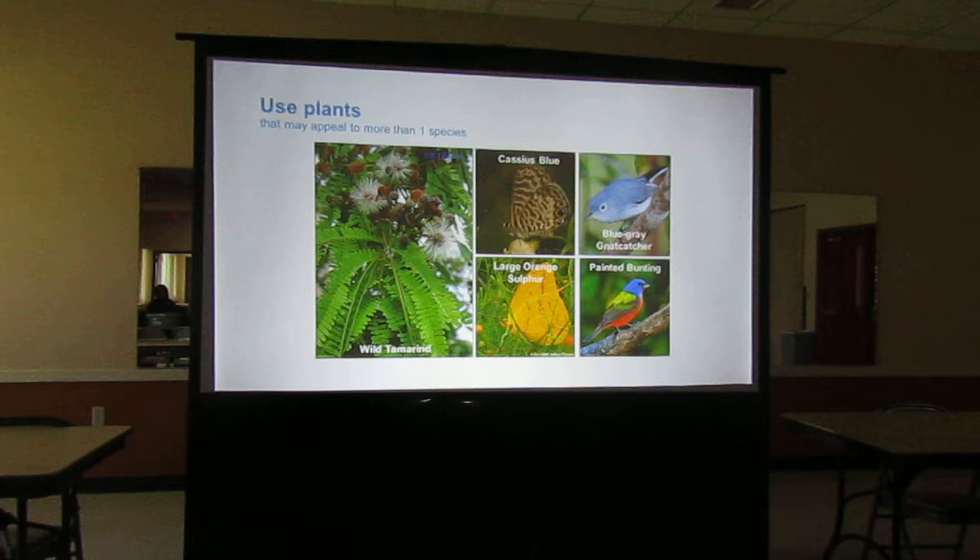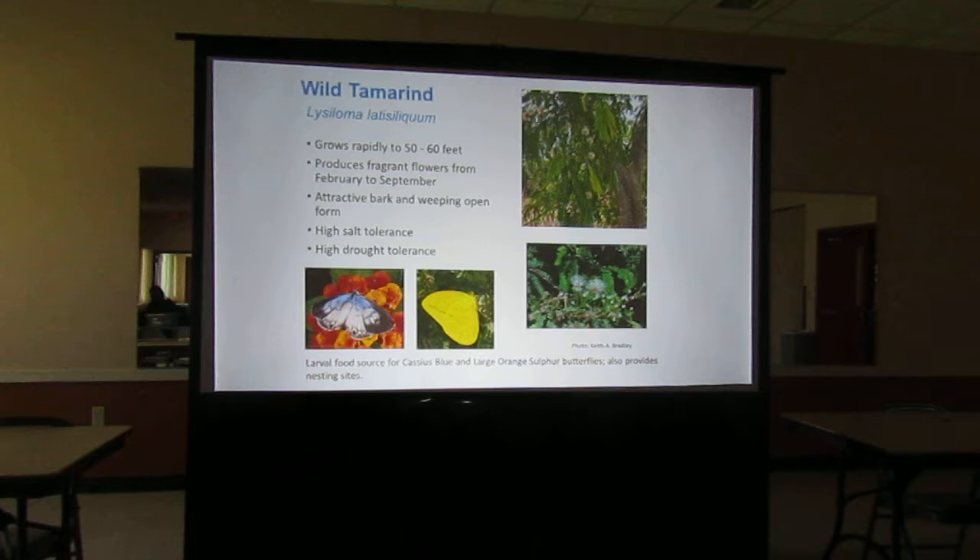If you have space for a big tree, this wild tamarind is absolutely fabulous, but you do need a big lot for it — it's a big tree. It appeals to more than one species. The painted bunting in the lower right is a migratory songbird that comes through Florida. The orange sulphurs and cassia blues use it. Little birds like the small seeds on it. It grows 50 to 60 feet, so you've got to have an area for it.